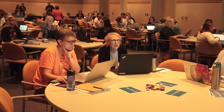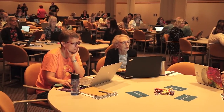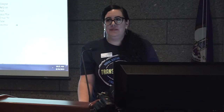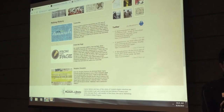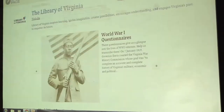The second project is about World War I questionnaires, which are on fromthepage.com/LVA. Remember, all of these projects can be found on virginiamemory.com — that's where you'll see links to each of them. So if you get lost, just come back to virginiamemory.com.